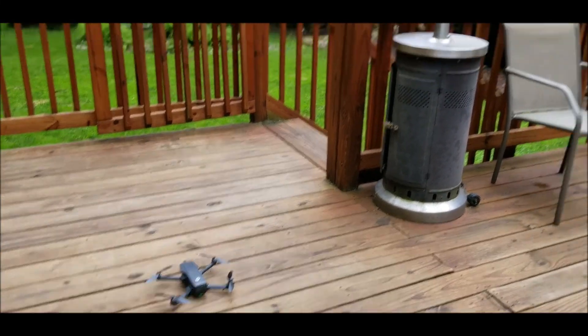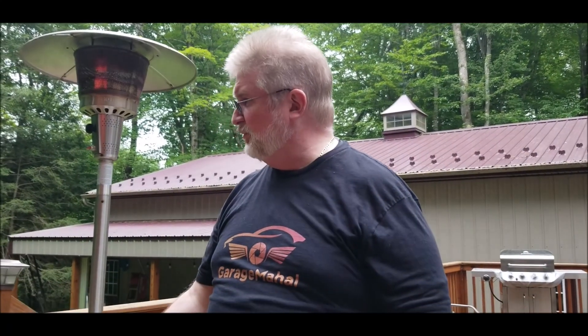All right, there you go. Brian from Garage Mahal — super easy to use GPS drone. Like I said, once you read through the manual it wants to go through the calibration, which is a little tricky. But as long as you get that rotation and follow exactly what it says on the screen, it should be pretty simple. Anyway, Brian from Garage Mahal — that's your HS720. Be safe out there.